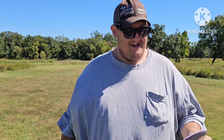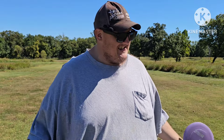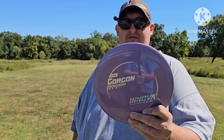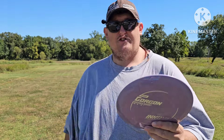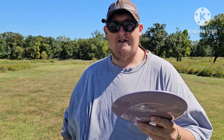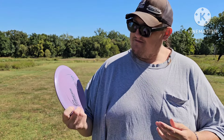Welcome back to Poor Boy. Today it's windy — we've got a headwind coming in. We're testing the Innova Pro Gorgon, 173 grams, speed 10, glide 6, turn of negative 2, and a fade of 1. It's an understable distance driver, and this is the first time throwing it — a first honest review.